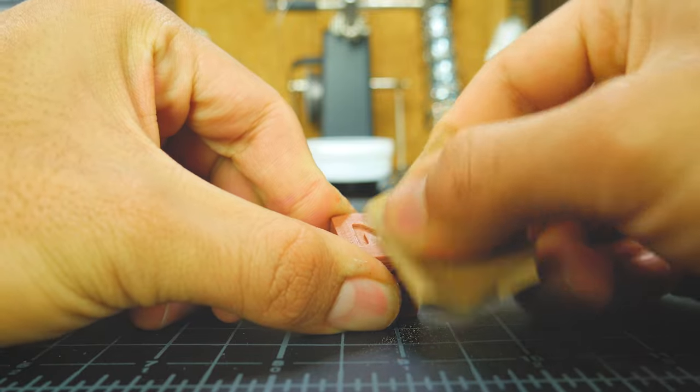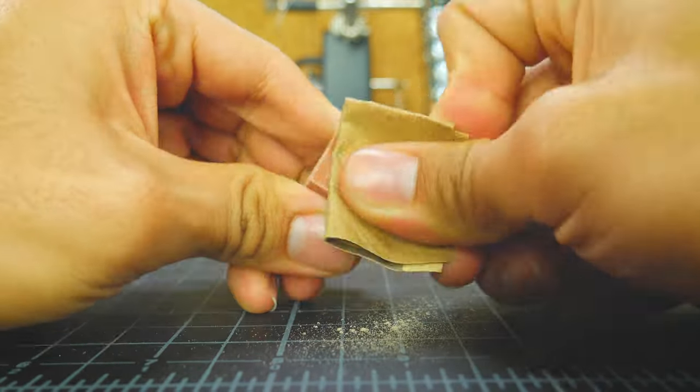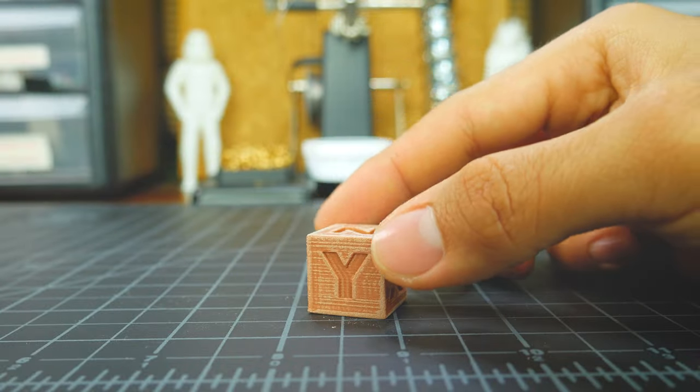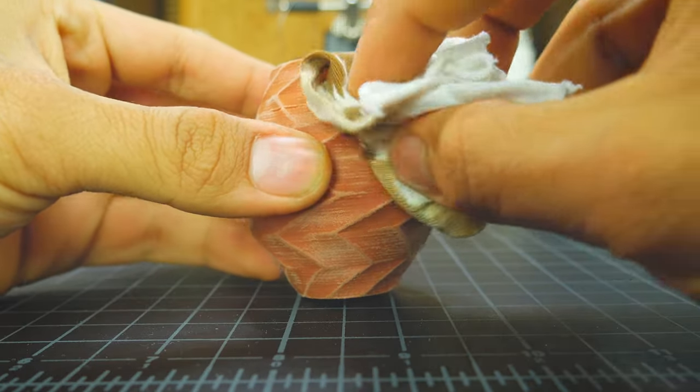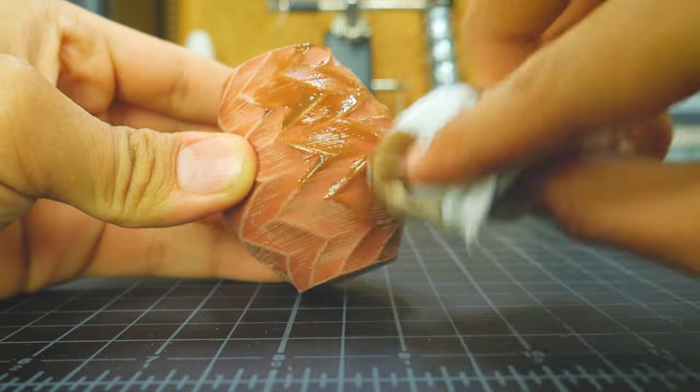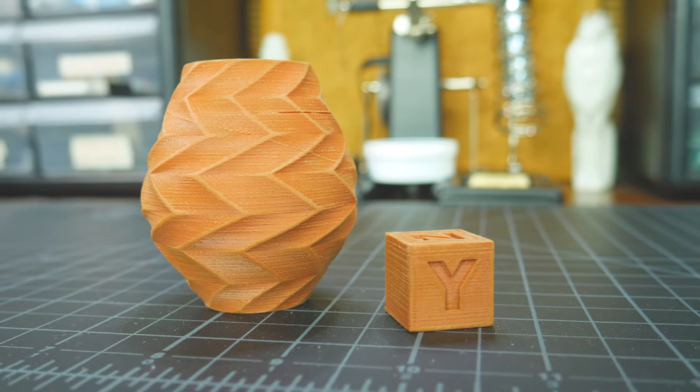Two normal solutions for this are sanding and staining. I tried both, but none had great results. Sanding did make it look a little bit more like wood, but not that much. And the wood stain wasn't even absorbed because it is mostly plastic.